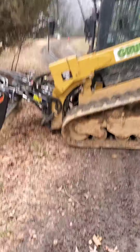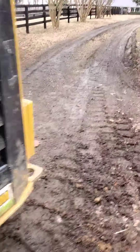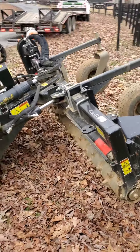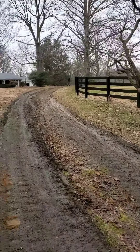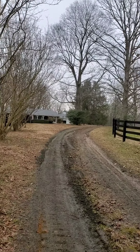Got called out to work on this driveway. I'm going to be putting a couple loads of gravel in, and I'm going to take the power rake and just run it over this driveway probably three or four times, maybe more if it needs it. And then I'm going to put a circle driveway just right there around those two trees.